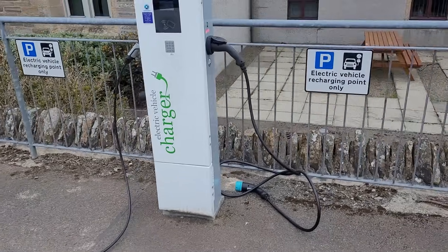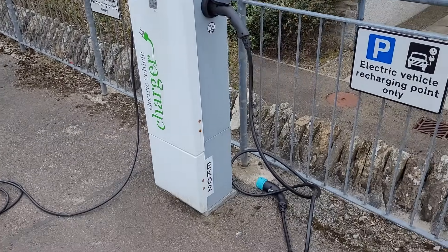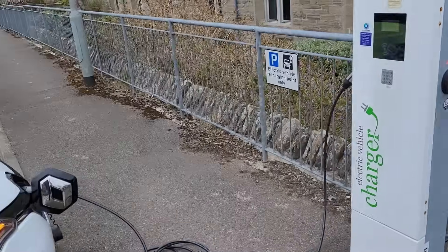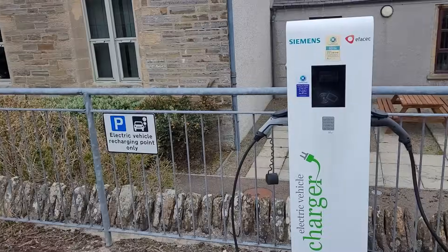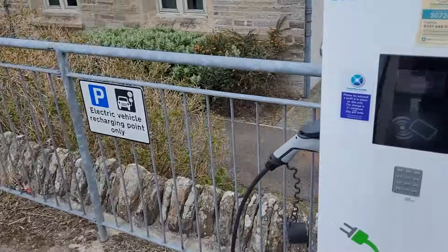So here we go with a classic scenario. It's a type 2 fast charger with a trapped cable that somebody has just abandoned. So this is just a reminder on how to disconnect. I've got my Zoe charging here — it's been on here for a couple of hours.